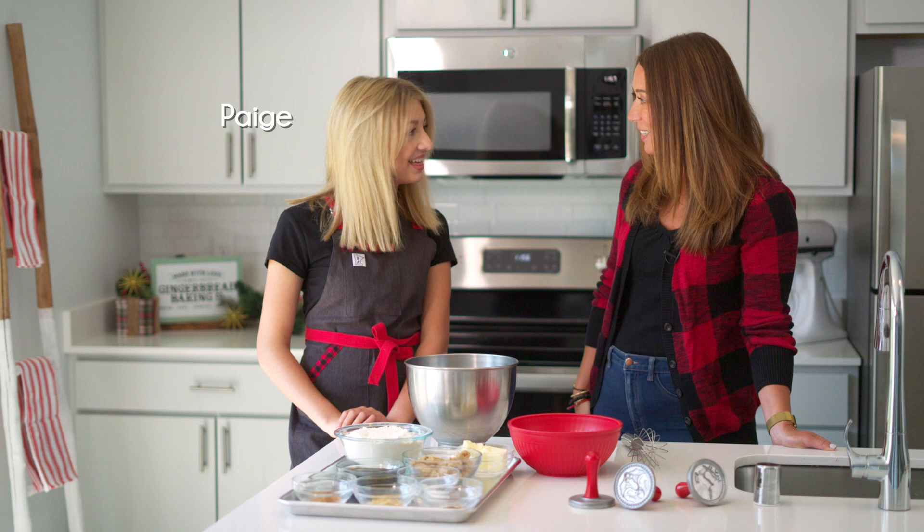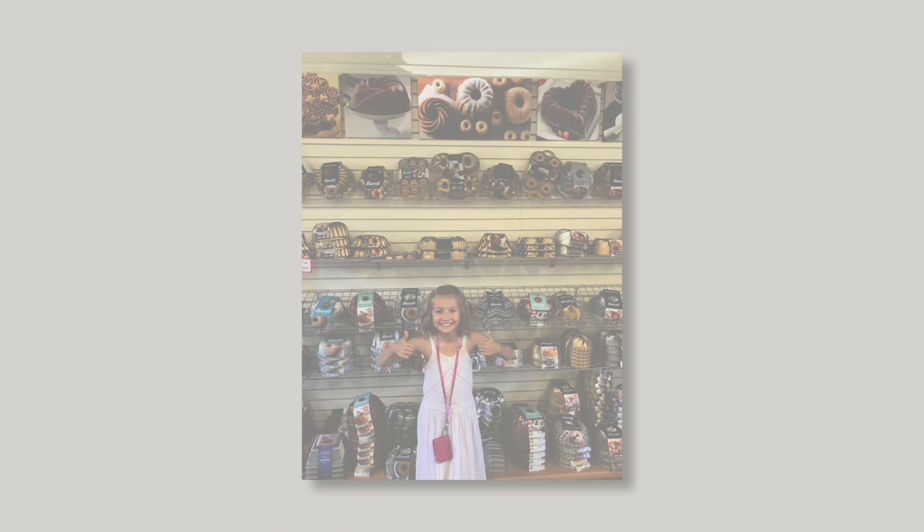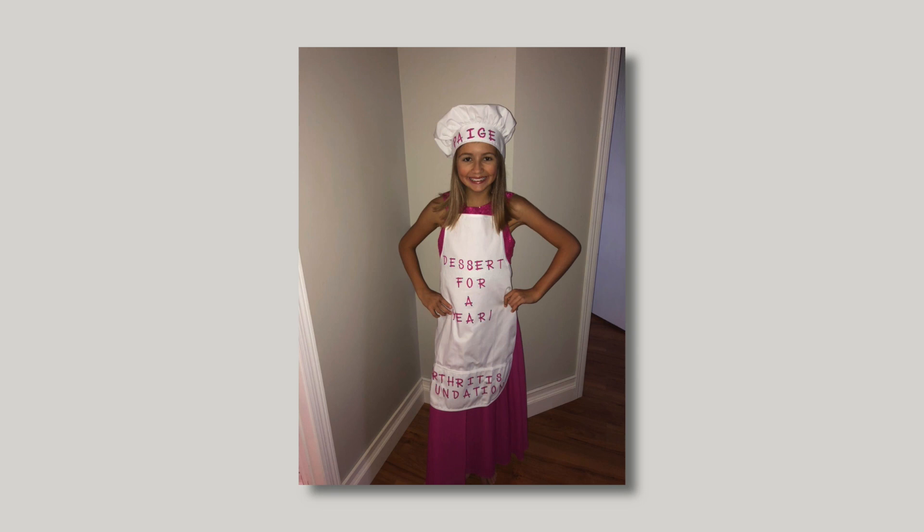Thank you, it's so good to be back, Mindy. The last time Paige was here she made a chocolate cherry Bundt cake, and since it's the holidays we invited Paige to help us make some holiday cookies. Paige was the winner of the sixth season of the Kids Baking Championship on the Food Network. She's also going to be a freshman at Spring Lake Park in Minnesota and she's an advocate for juvenile arthritis. We are super excited to have you back Paige, so tell us what we're going to be making.